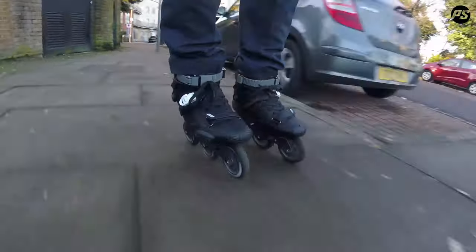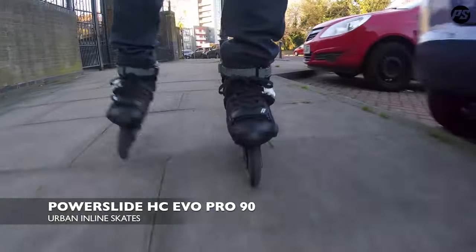Hello and welcome to another PowerSlide rolling review. Today I've got with me the Hardcore Evo Trinity boot only.